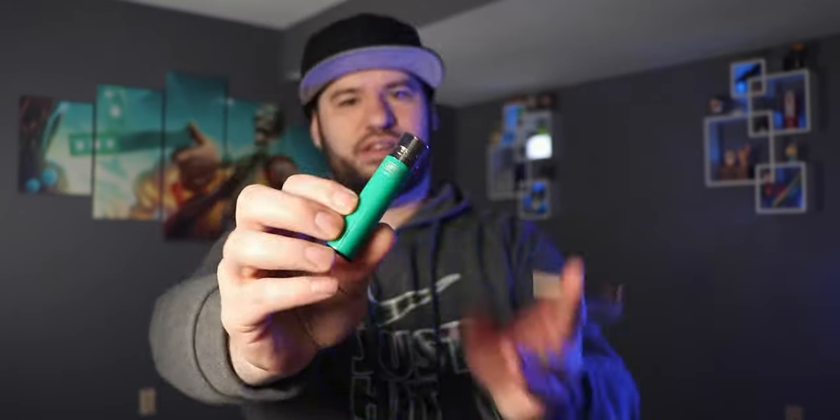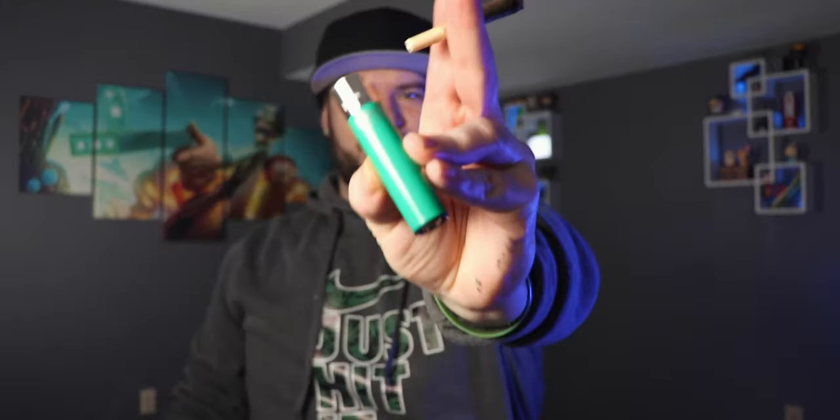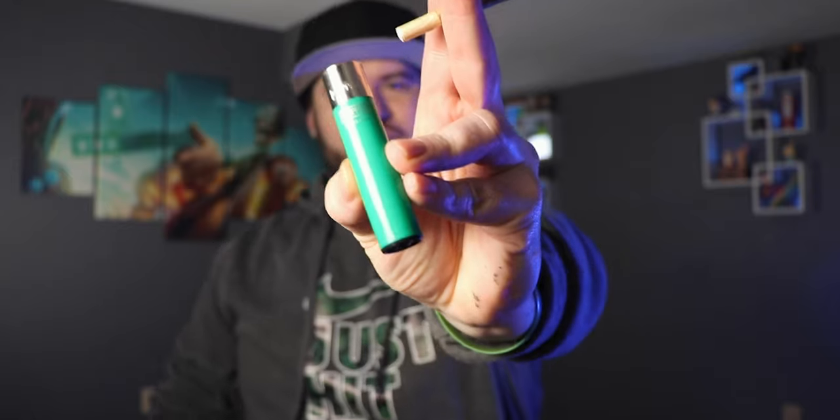Also, super happy to be using my new green clip roach clip. I don't know why I wanted to tell you guys that — I just love the color of this. Let's put some light on it. Look how pretty that fucker is. I love that thing.